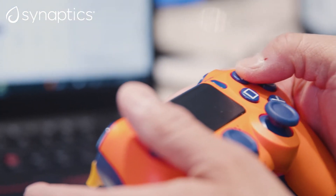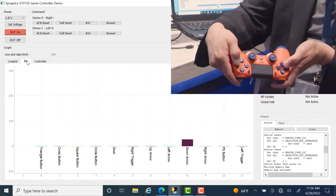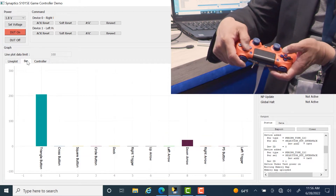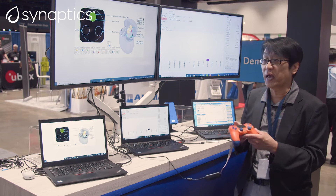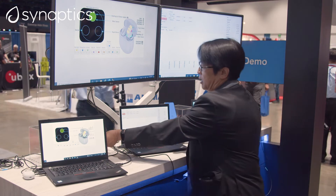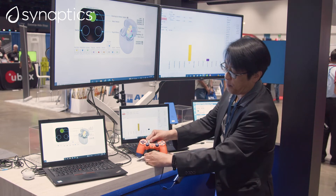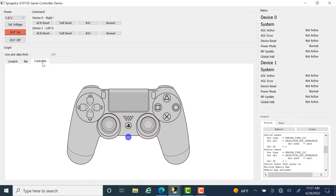As you can see here, we have replaced all ten of the mechanical buttons with inductive buttons. One other feature that we added that's also very important is metal detection, which is also used quite effectively for charging dock detection, as you can see here.